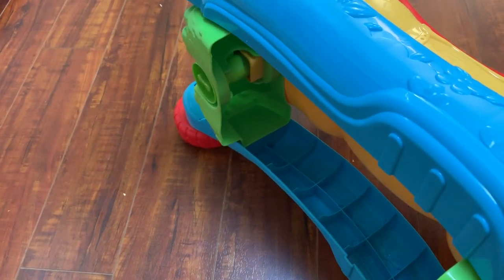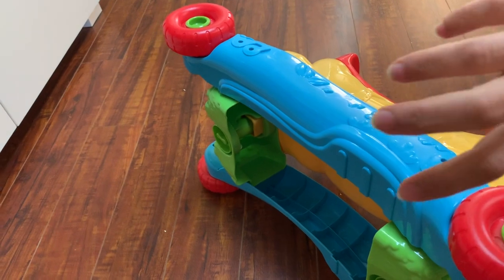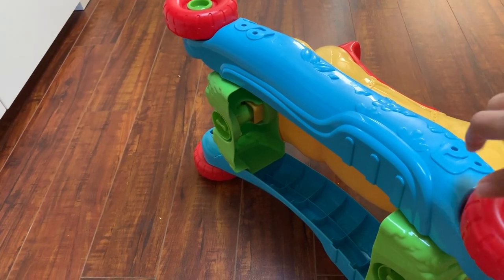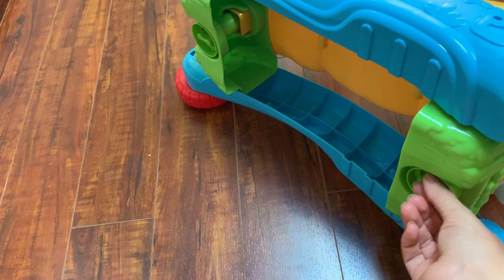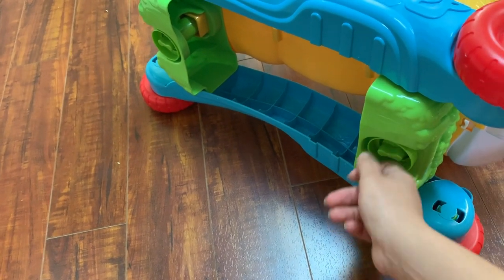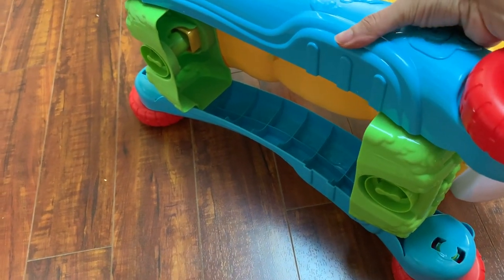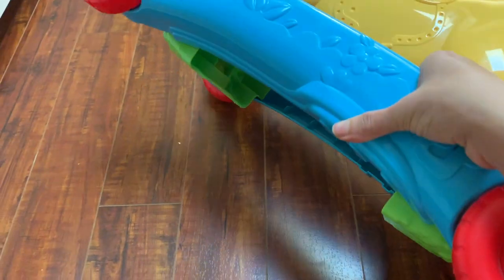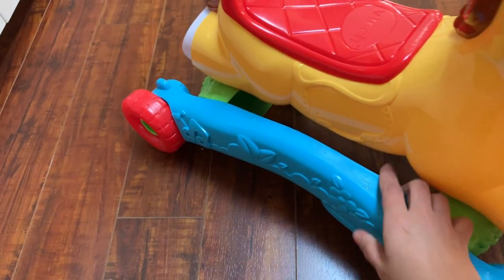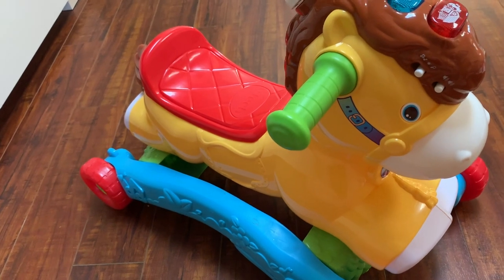You can use it on two different settings. You can take off this part, flip it, and it will be like a rocking horse. It's pretty easy to take off — you just turn the screws down here — and I can easily take it off and on and flip it and use it either way. That's how we were using it at first since she was really young at the time.